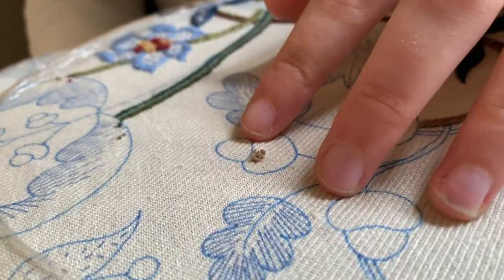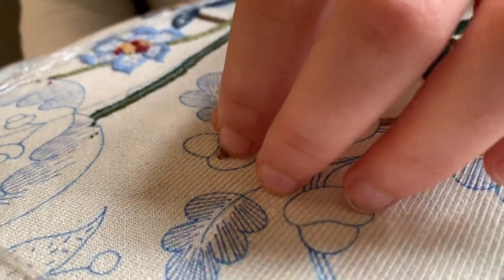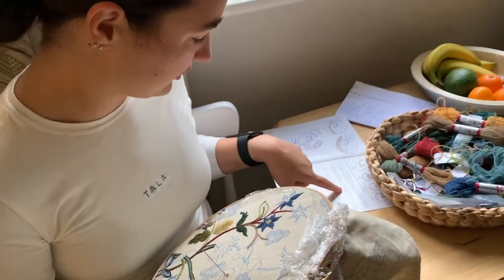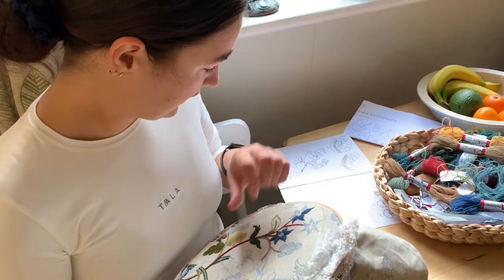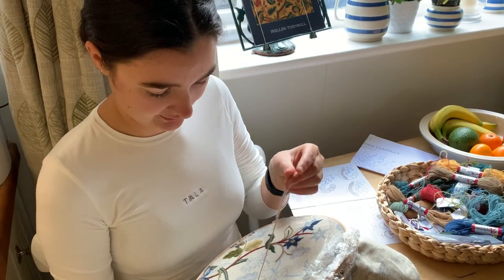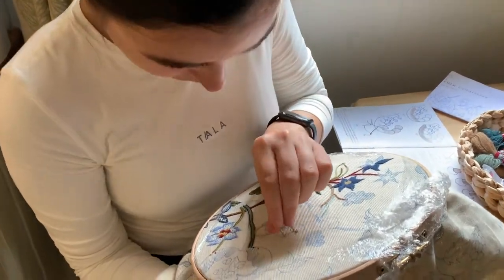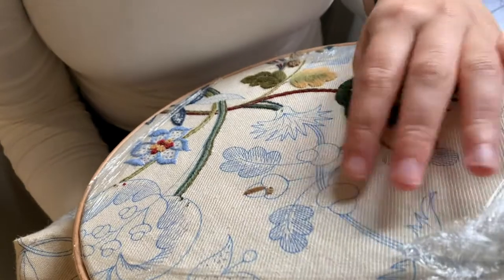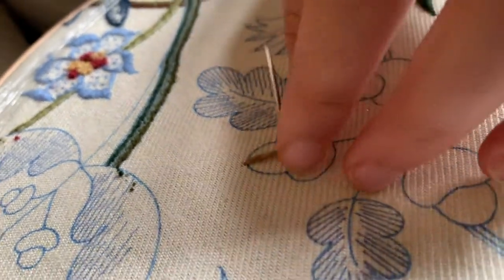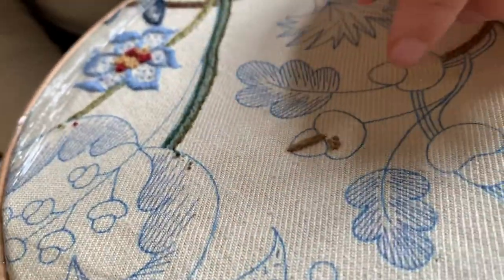To get the thread nice and secure, Phillip always says start at the middle, and she says in the instructions to stitch down just beyond the blue printed outline to ensure that it is covered. Then work across one half before turning to the centre and completing the second half. So we'll come up and down the centre just above the blue line like so, and then I'll work towards myself first because I seem to always do them in this direction.